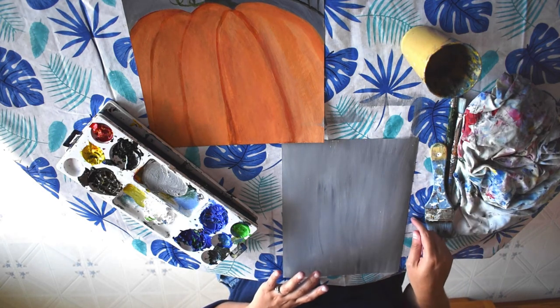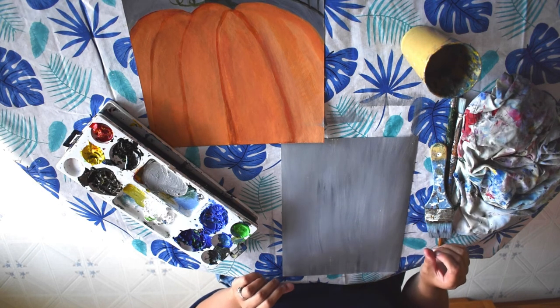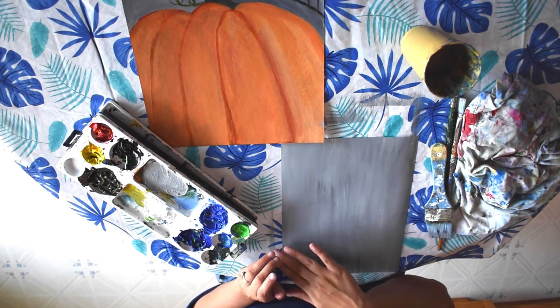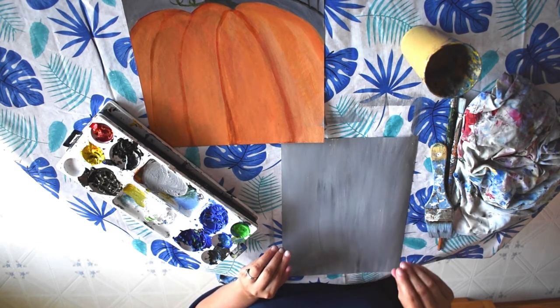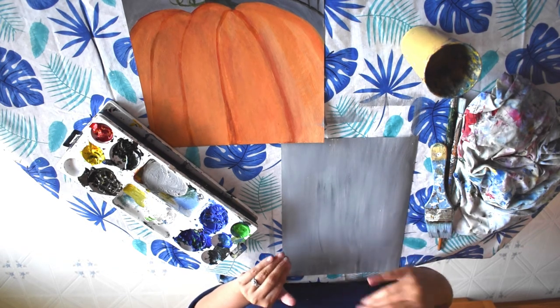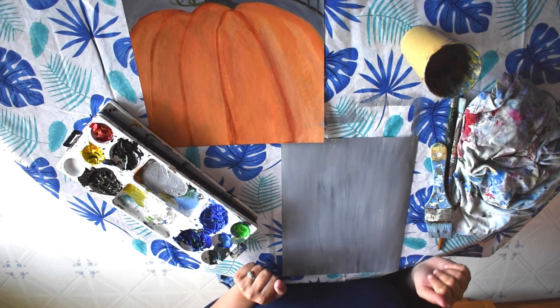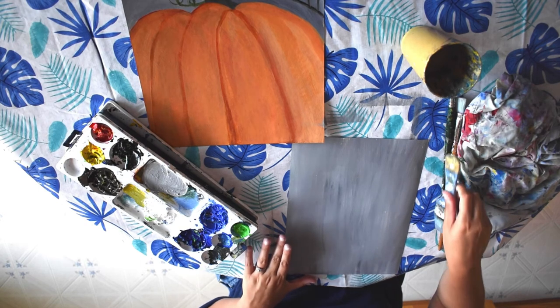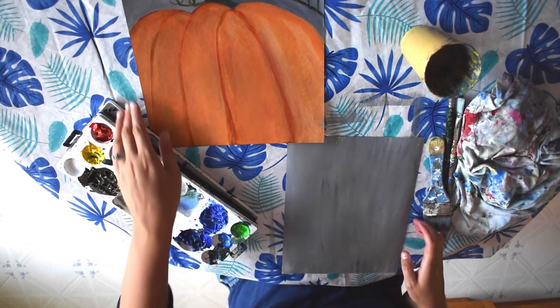Once you're done, just let it dry. If you're using watercolor paint, you'll want to leave the area for your pumpkin white, because watercolor paint isn't going to cover or layer as nicely as acrylic paint. Let this dry and then come back to it.